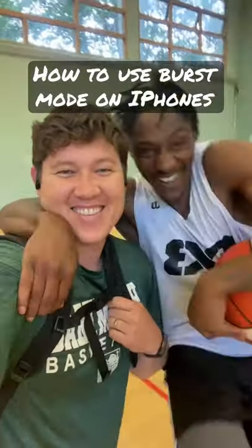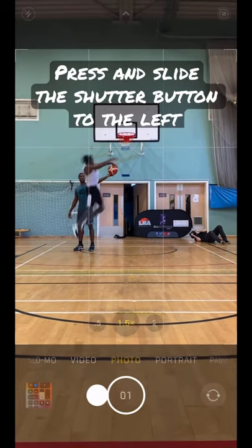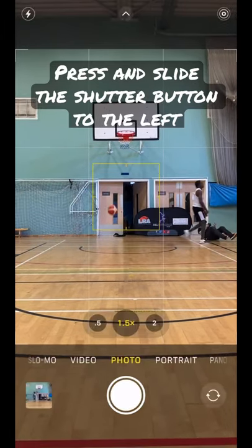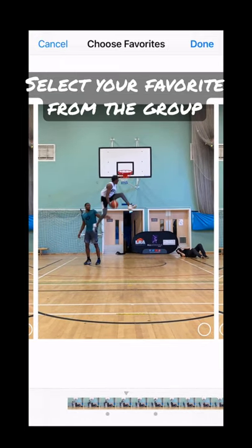Here's one of my favorite iPhone photo tips for action shots. If you're taking a photo of someone moving quickly, press and hold the shutter button and slide it to the left for burst photos. Then you can go to your camera app and select your favorite shot of the bunch.